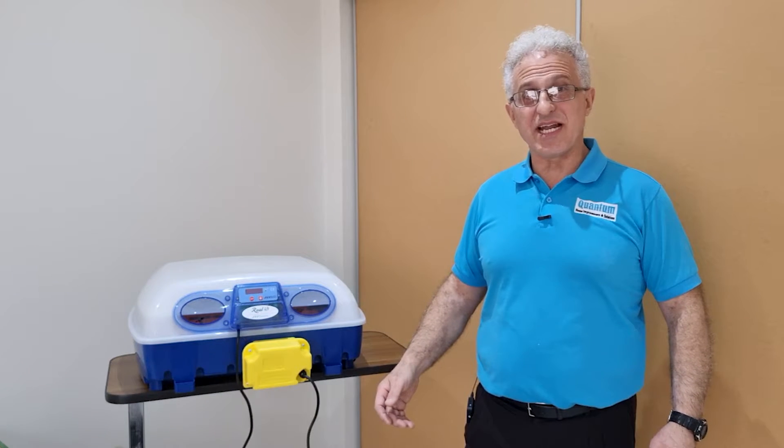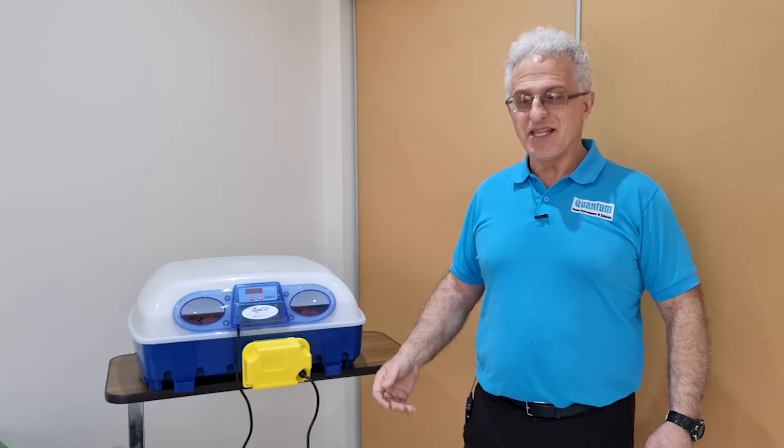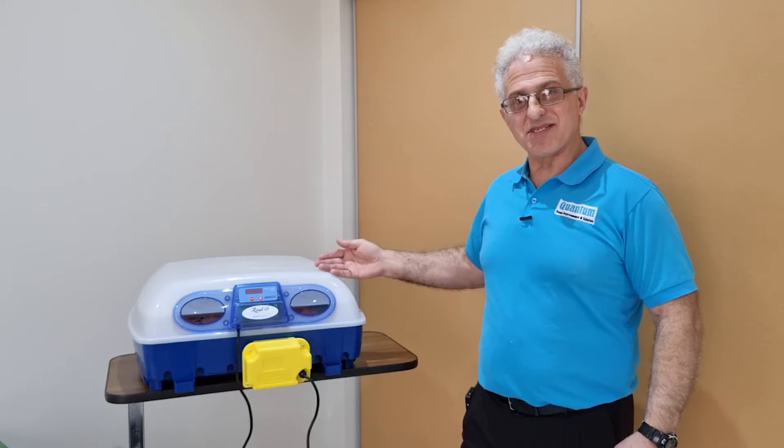Have you been thinking of purchasing a cheap incubator from eBay that gives you a low yield of chicks? Then come along with me as I do a review on this much better system.